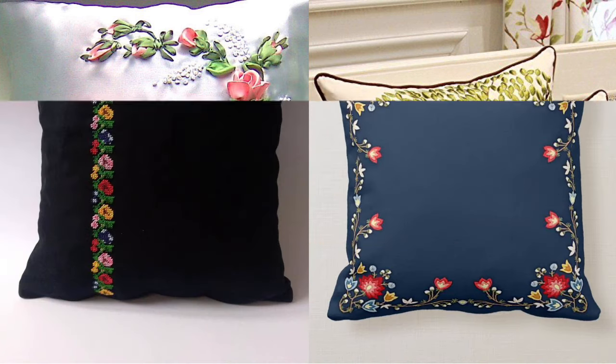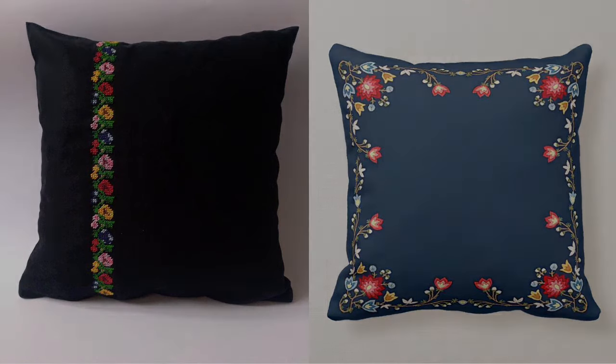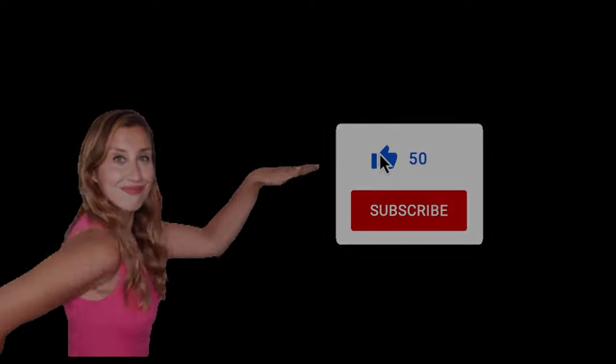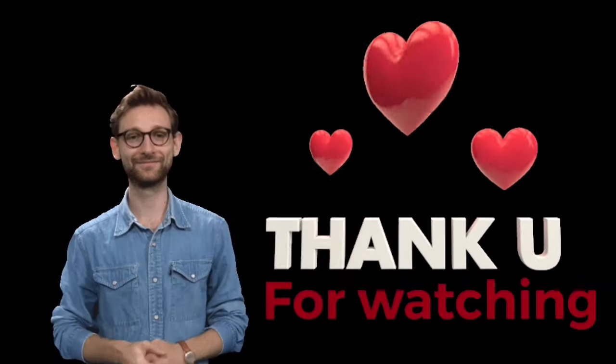Take care of yourself. I will soon be back with new ideas in a new video. Don't forget to like, subscribe, and share my videos with your friends and family. Hope to see you soon back on my channel. Thank you.